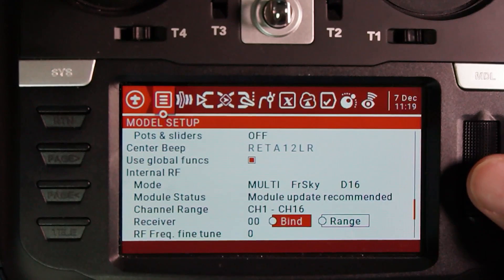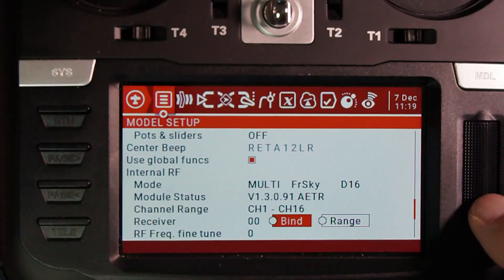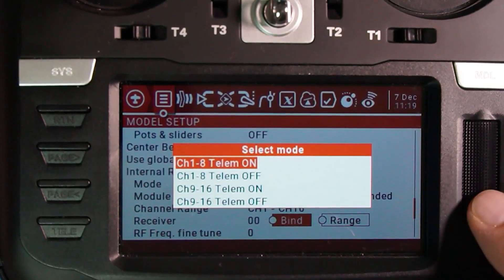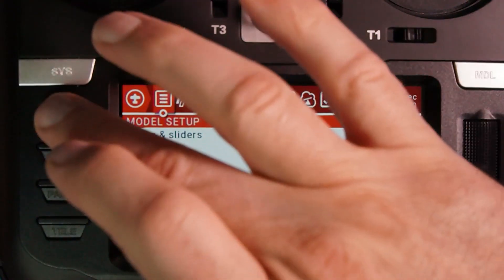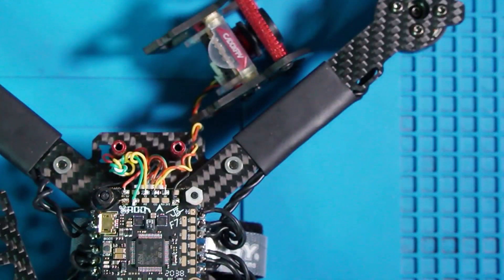Now is where it gets tricky. I'm going to press this button to get it chirping — this is going to be a test run. I forgot: go ahead and select Telemetry On, and now it's going to chirp. While it's chirping, I've got to do the other part with the quad. The good news about binding is you only have to do it once — once it's bound, it's bound.